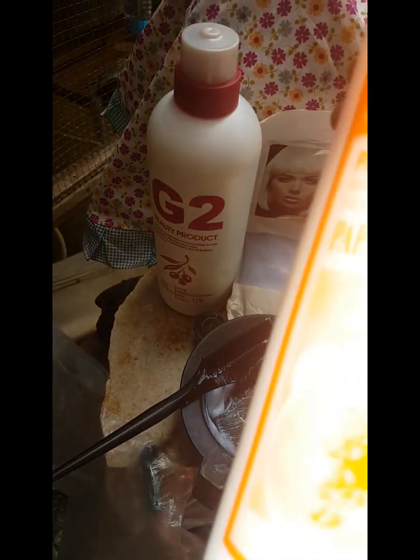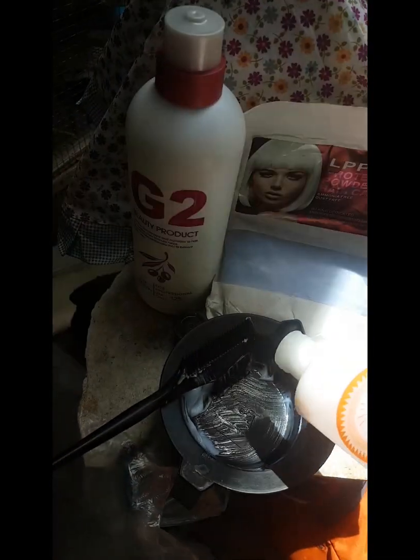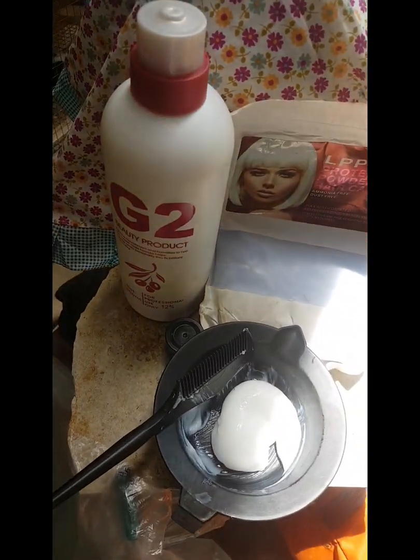So guys, ito na ang neutralizer ng pangalawa — ilalagay ko na dito sa kanyang buhok. Ayan.